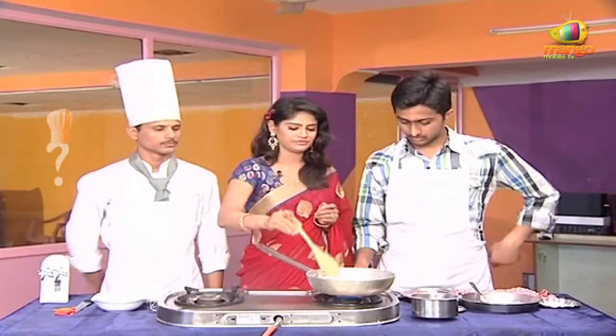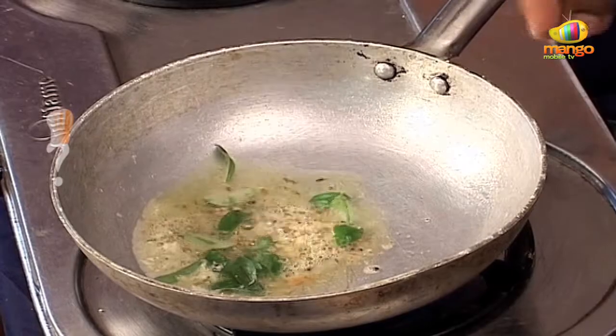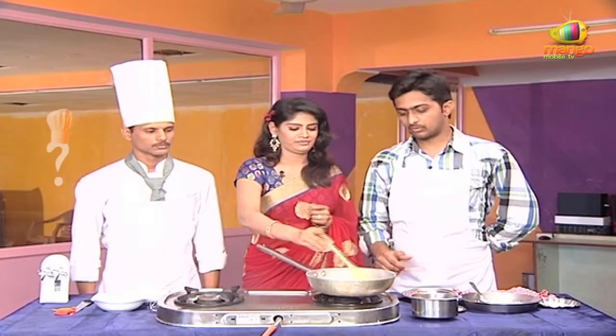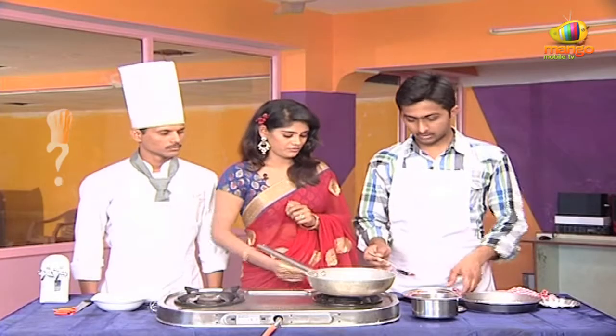Murali, I want to heat out. Okay. Next, I want to add the curry. Now, I want to add carrots.